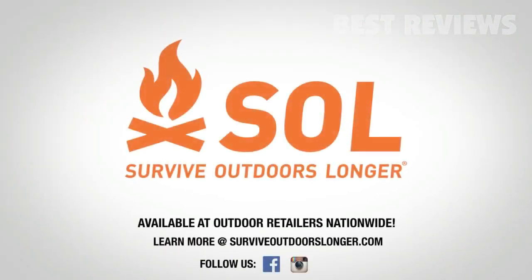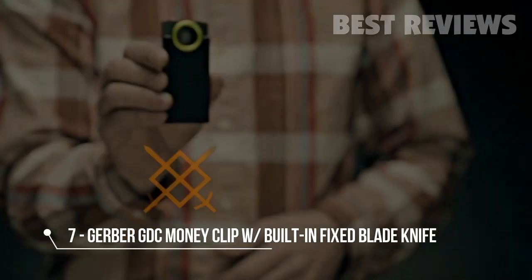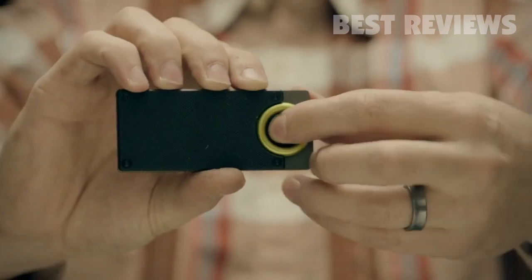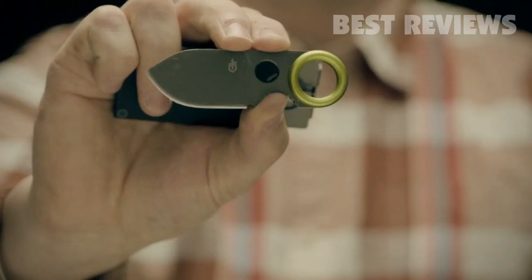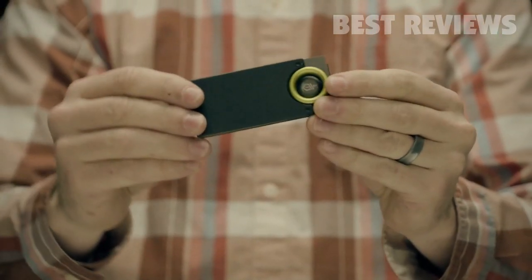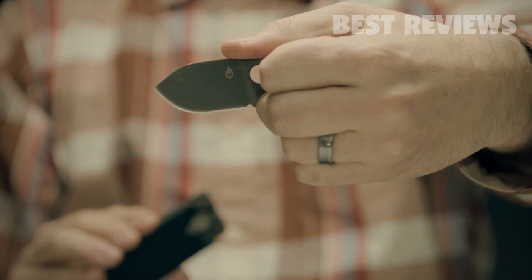This is the GDC Money Clip. It holds your cash, up to five cards, and a 1.75-inch fine-edge stainless steel blade. At just 3.6 total inches, the money clip fits easily into your pocket. When you need the blade, just grab the ring, release the lock, and pull. The thumb notch ensures a solid hold that won't budge.